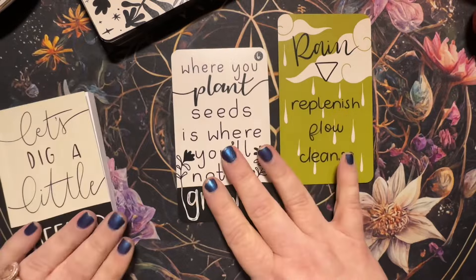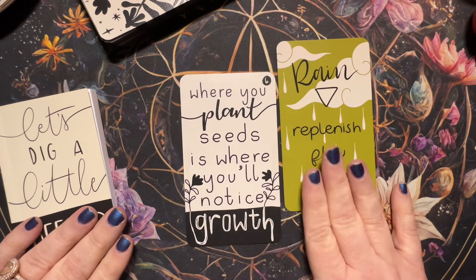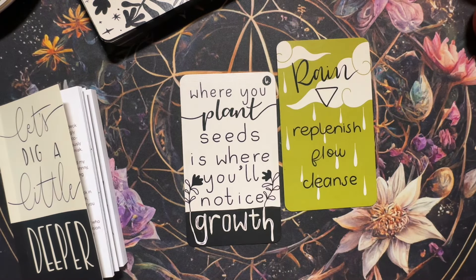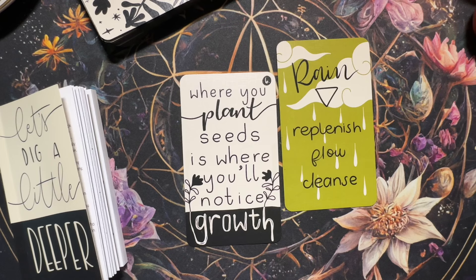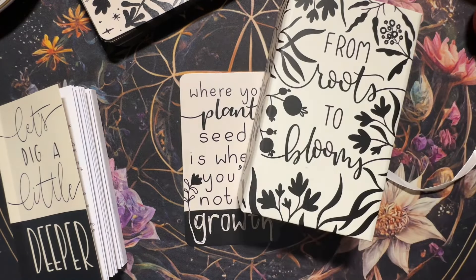Thank you for spending this time with me. I would love to know what you thought of this deck — From Roots to Blooms. I am sending you love always.